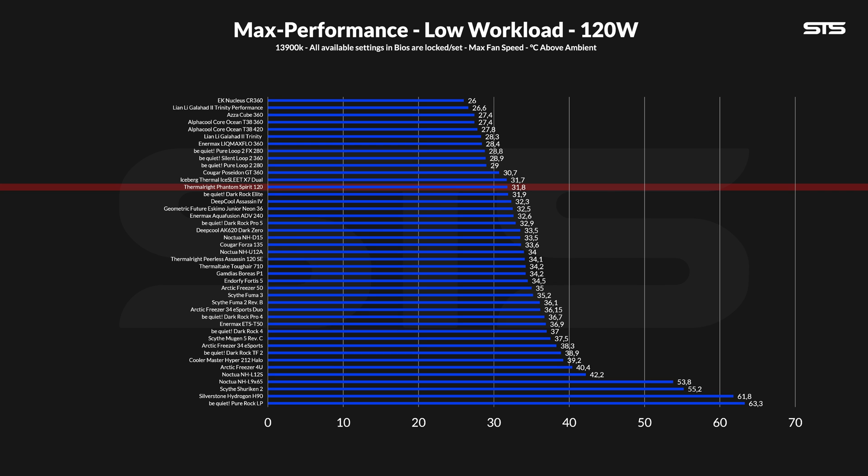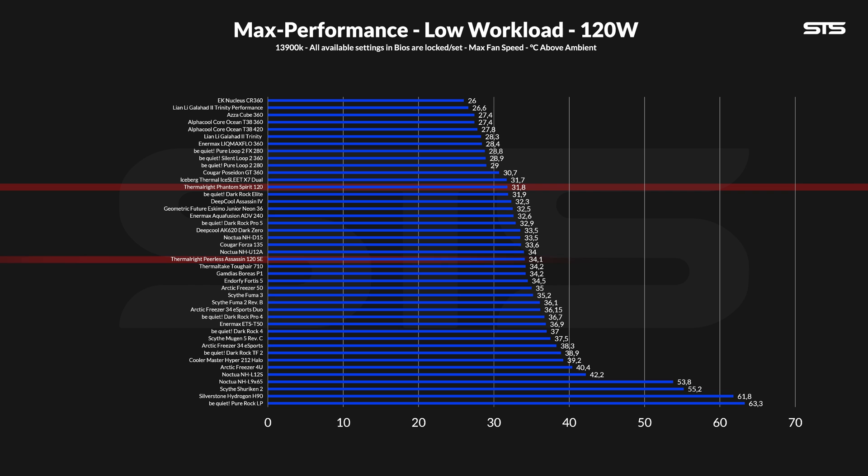It's sitting right there in between the Iceberg Thermal IceFLOE X7 and Dark Rock Elite, which are both seven heat-pipe coolers themselves. To make it clear, the difference between all three of them really boils down to point-something, so it is absolutely in the realm of margin of error. But all three are excellent performance at low-level load. Also important to note are the changes versus the Phantom Spirit 120 SE — this is what a few extra millimeters and an additional heat pipe can do, if done right.